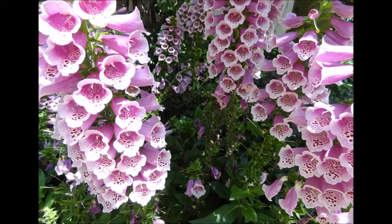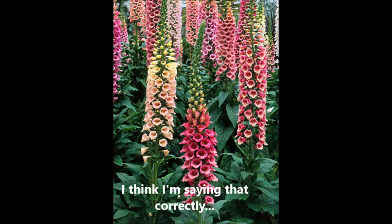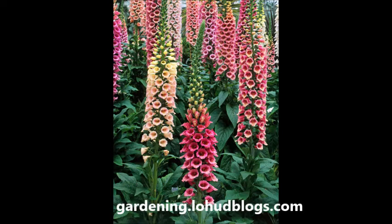I want to do this video about the foxglove. It's a biennial plant, not a perennial, which means it has a two-year lifespan. I read in an article that some people commonly mistake these beautiful, gorgeous plants as perennials, but it's not. It's a plant that mimics perennials.